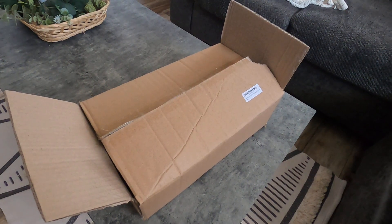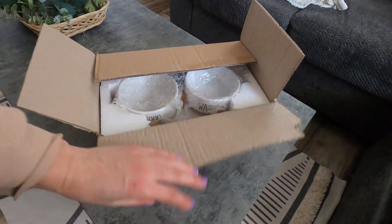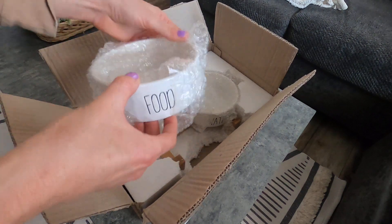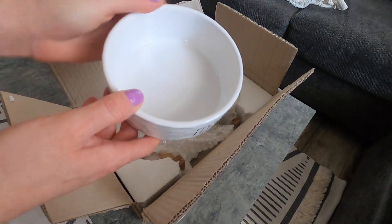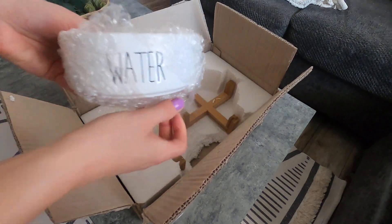We're going to be unboxing this dog water and food bowl — you can use it for cats or dogs. So we're going to take it out of the box. These are the glass bowls and they're really nice. It says 'food' on it, which I love. They're just that white glass bowl, and then here's the one that says 'water.'